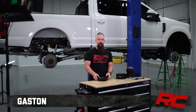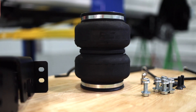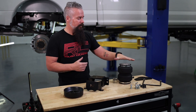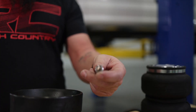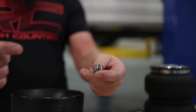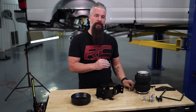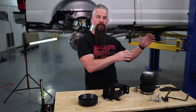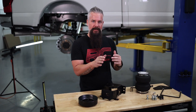Hey guys, Gaston with Rough Country. Today we're taking a look at this air spring kit. This air spring kit is specific for the F250 and you can get it with or without the compressor. If you choose to get the standard kit, it does come with Schrader valves so you can fill the airbags the same way you fill the tire on the truck. We are going to install the full compressor with onboard controls inside the cab, but it's still a very simple process.